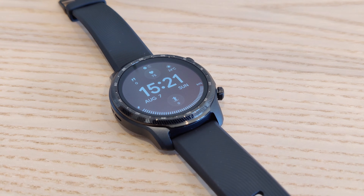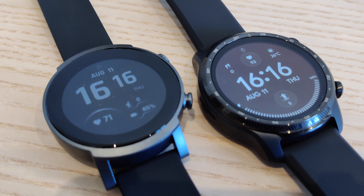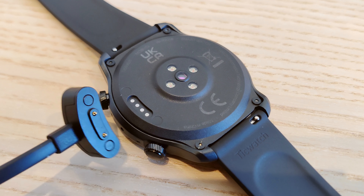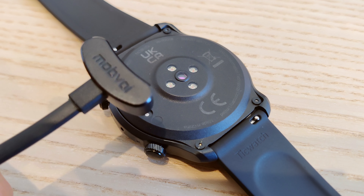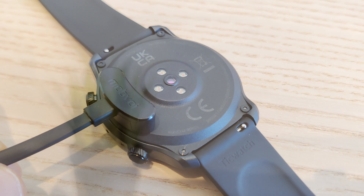This means you can access your messages, your phone calls, Strava, Spotify, and emails, and much more. Wearing this watch, you will always be connected. It has NFC, so keep your card in your wallet and make contactless payments with Google Pay.